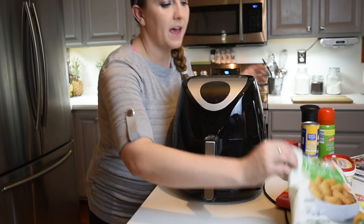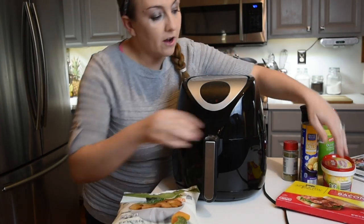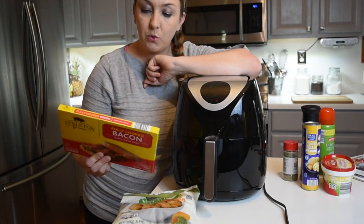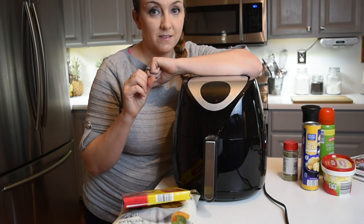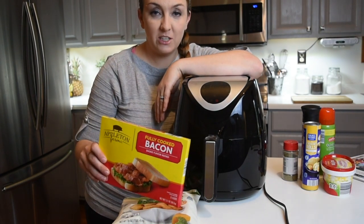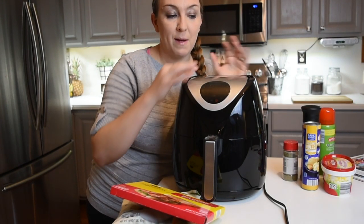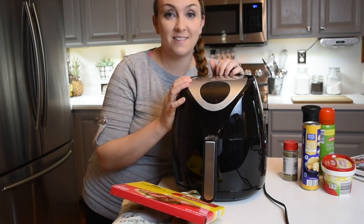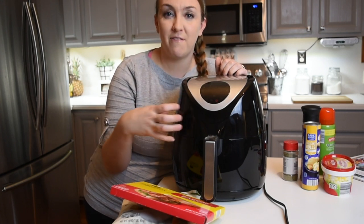The first recipe we're going to do is tater tot bombs. I picked these tater tots up at Aldi's this week — they are broccoli and cheese. I also got some of their fully cooked bacon slices. I like my bacon to be on the edge of just overdone — extremely crispy. So we're going to do that first and then move on to the monkey bread and see how everything comes together. I'll walk you through everything as I make these and hopefully you'll love how simple and easy everything is to do in here.